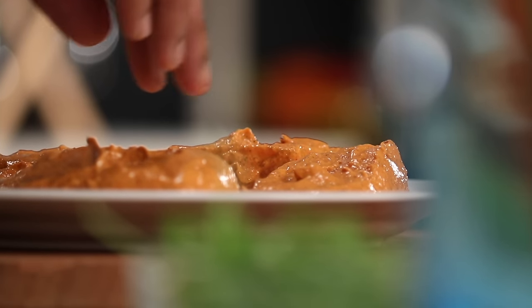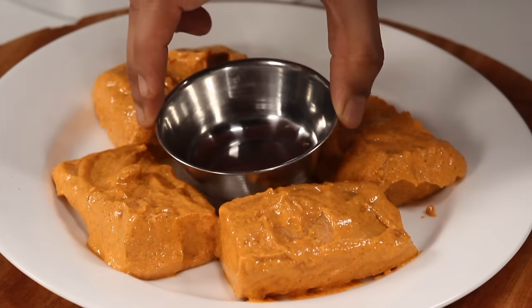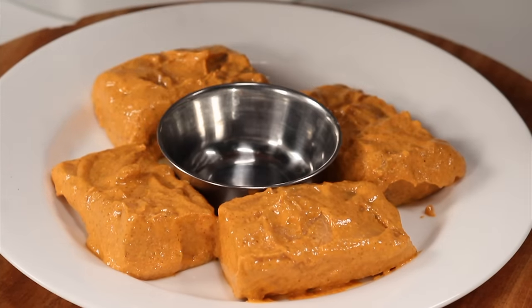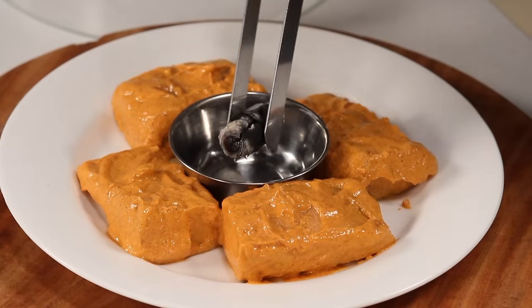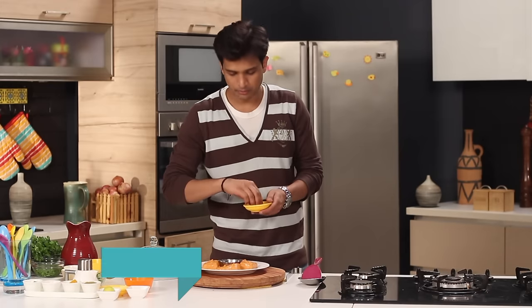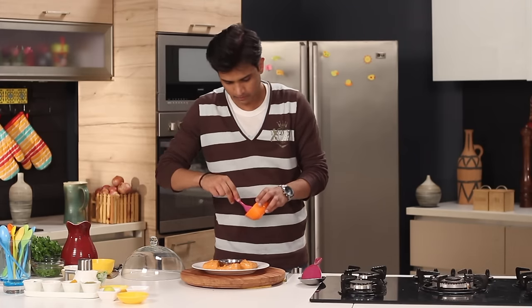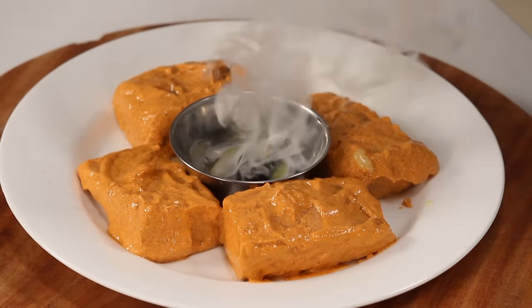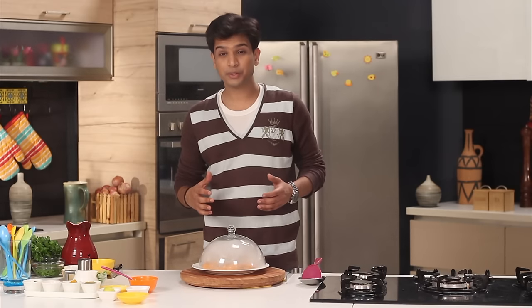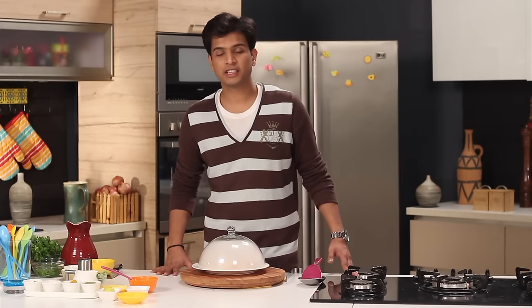I have left some space in the center — that is where we are going to place our coal. I'm going to place a steel bowl and now the coal is also nice and hot. I'm going to put it into the steel bowl, quickly add some cloves, then drizzle some ghee on top, and once the smoke starts to come I'm going to cover this and let the fish infuse with the lovely flavors.